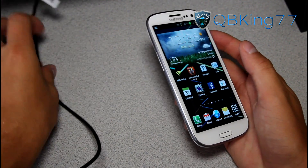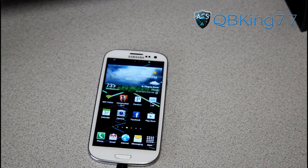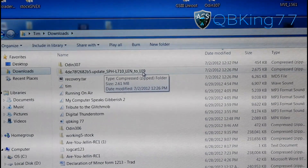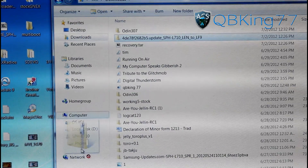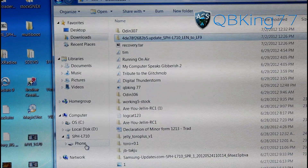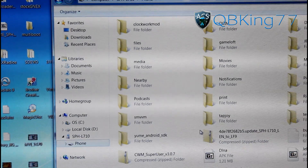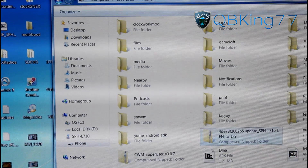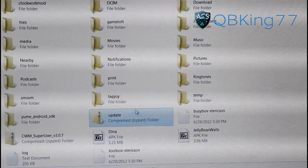Once you've downloaded the update zip, plug your device into your PC because we're going to need to transfer it over. Once at your PC, you'll see the update zip file — it's labeled LEN to LF9. Drag it over to your phone. Go ahead and rename it — just type in 'update' and hit enter. So you'll rename it to be 'update'. Note: you may need to transfer it to an external SD card rather than internal storage.